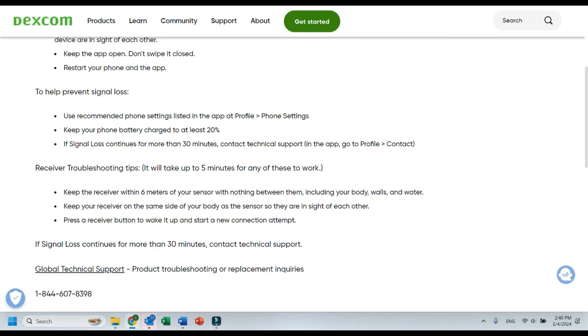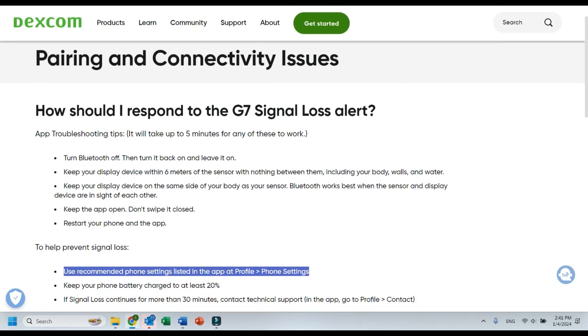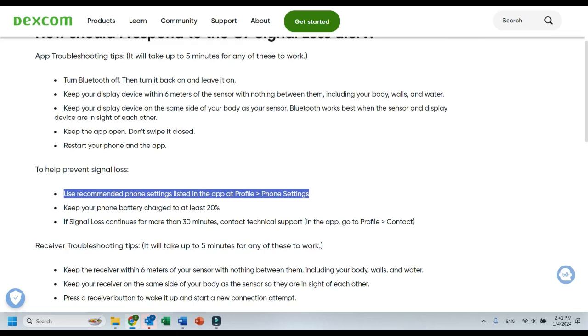What I think is interesting is how to prevent signal loss. They have some ideas here I didn't know of initially — for example, keeping your battery charged. I thought that was interesting. There are also some settings they recommend you use, so if you're getting a lot of signal loss and my tips don't work, maybe have a look at your settings. And if signal loss continues for more than 30 minutes, contact technical support. You can do that through the app. If you're in the US, you can also request a new sensor if it's just not working.